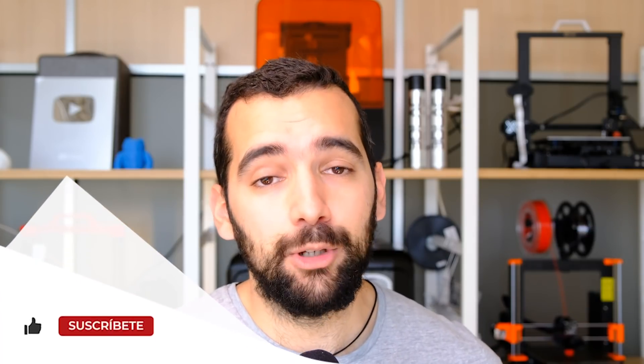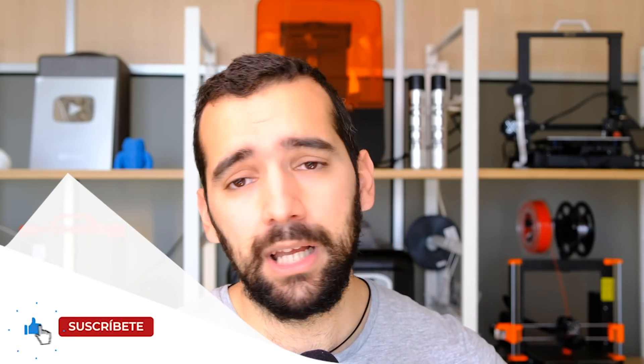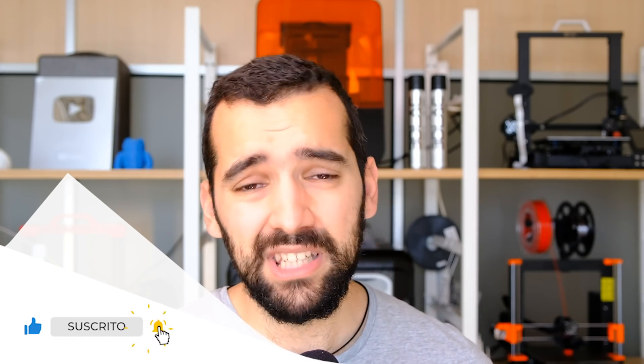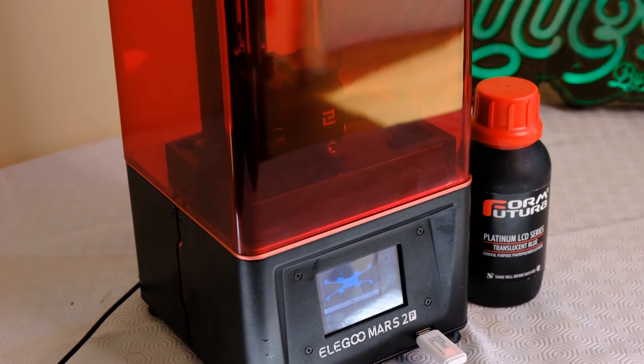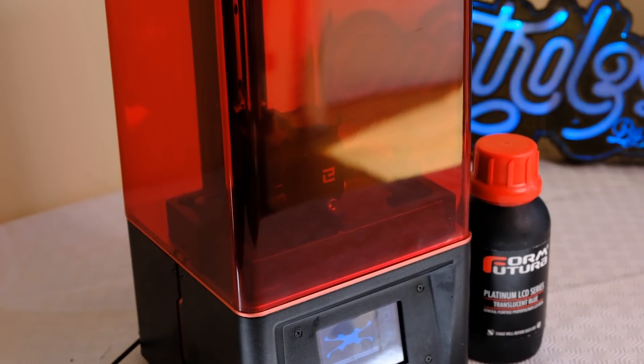Welcome once more to the channel, and welcome to the review of the ELEGOO Mars 2 Pro. Just a couple of days ago I showed you on the channel how to repair a broken LCD screen on this model. Since we have repaired it, we have made a review. It is a printer that came to my channel a few months ago, and the truth is that it is a great printer that I want to show you. From the outside, it is clearly recognizable as an ELEGOO — we have a black base and a red cover.